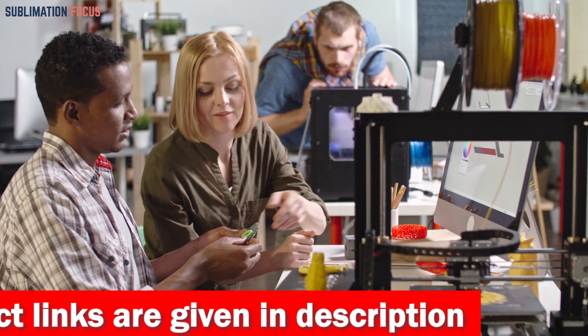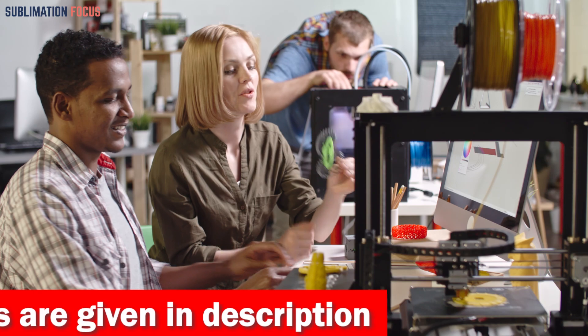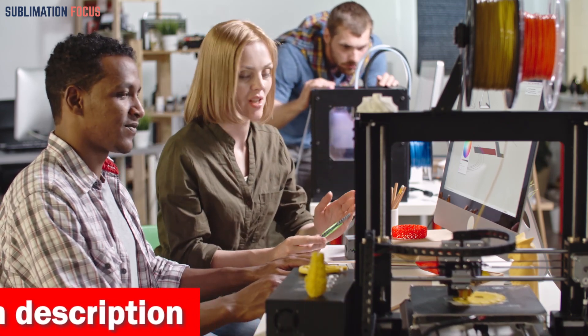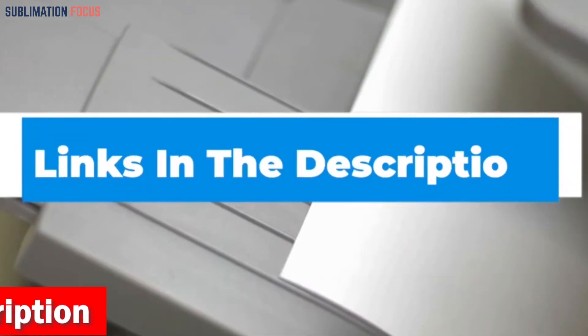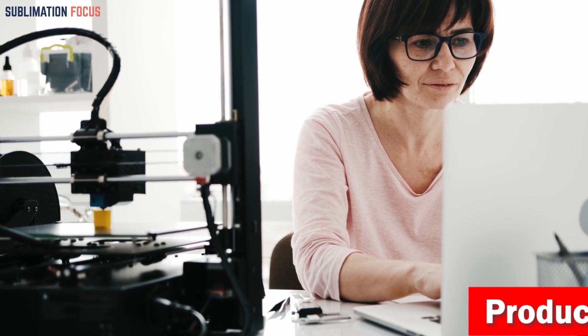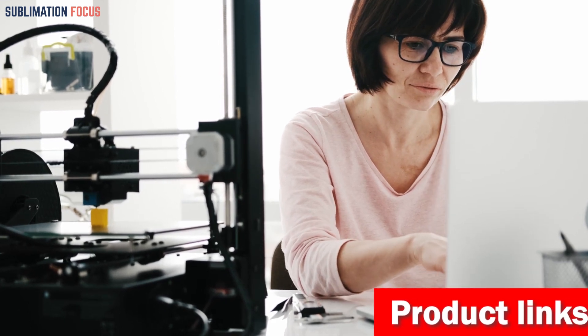We have listed the best 3D printer filaments for Ender 3 in 2024 and their dominant features so that you can make an informed decision. We've also included the link to each 3D printer filament in the description box, so you can purchase them directly without any inconvenience.